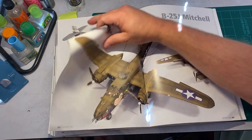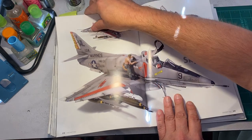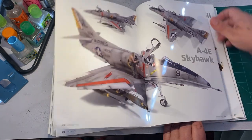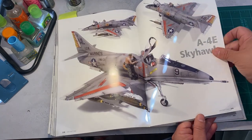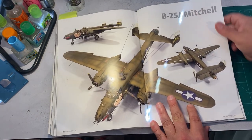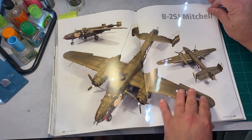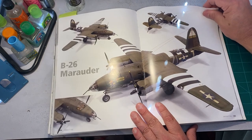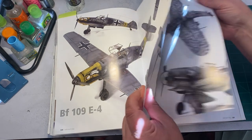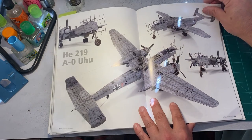Here are some of the builds he has done that he showcases — I believe these are all his. You can tell he has his own distinct style where everything is kind of bold and stylistic. It's not that he's focusing on realism — there's more of an artistic flair to it, which I kind of like. Really cool stuff.